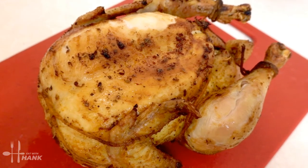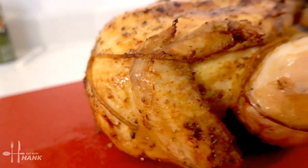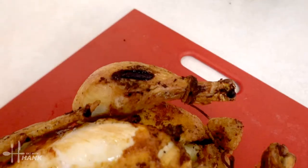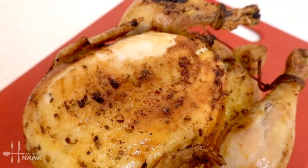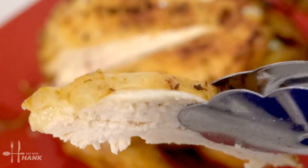Rotisserie chicken made in the air fryer — give it a try, it's really delicious. I hope you enjoyed this video. Give this video a like and subscribe for more future recipes. Have a bite, and thanks for watching. Thank you.